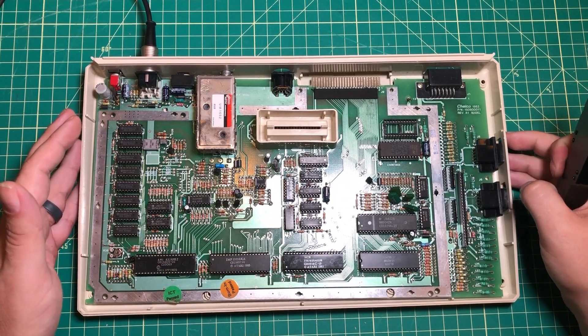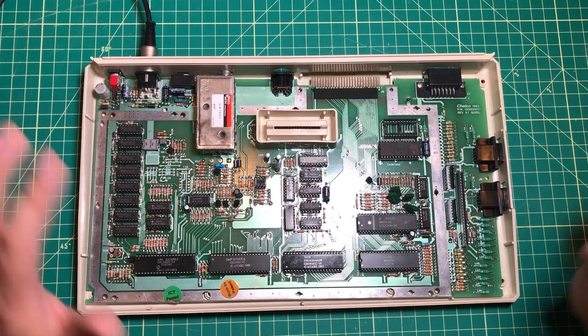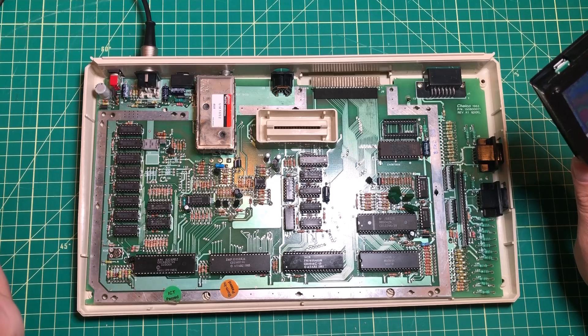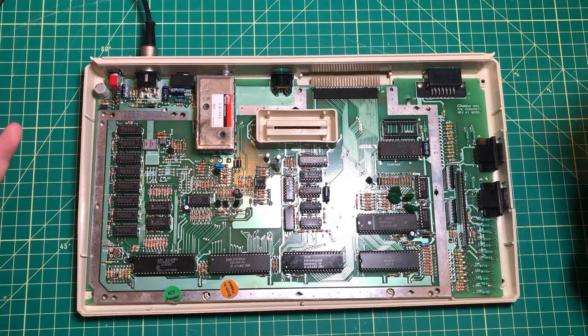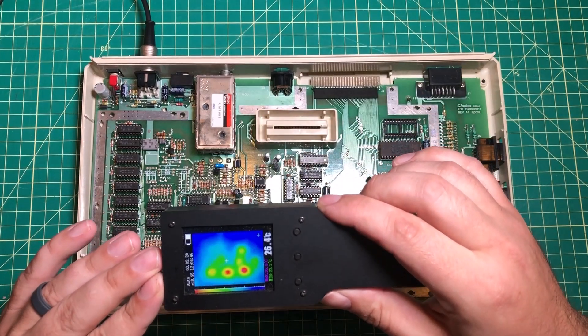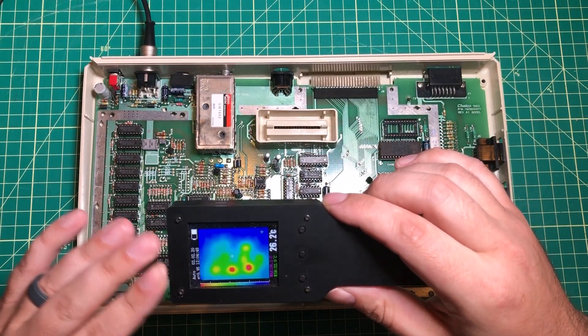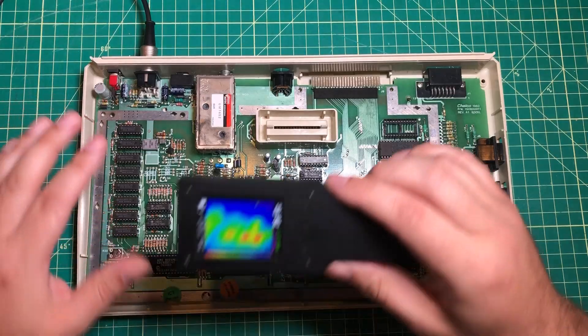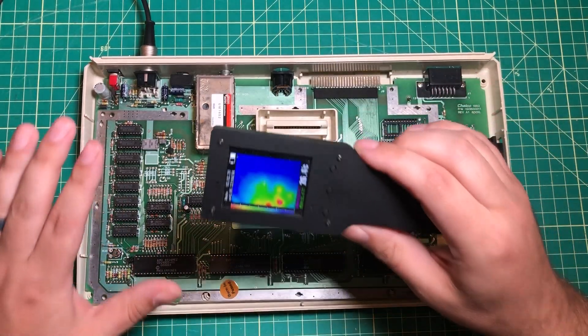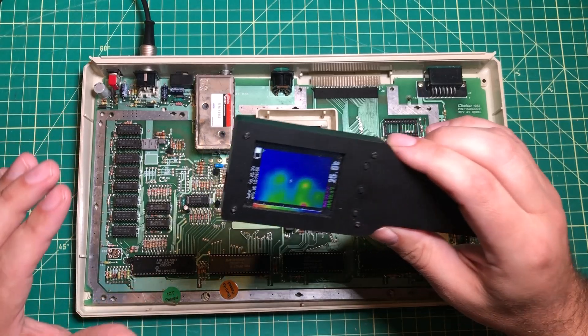This here is an Atari 800XL. I work on old computers all the time, and one of the things I've found is essential — when I first start looking at a computer and even when I'm in the middle of working on one — is I like to bust out the thermal imaging camera and see if anything is particularly hot, look at the RAM, and see what seems to be working and not working on the system before I even get out the oscilloscope.